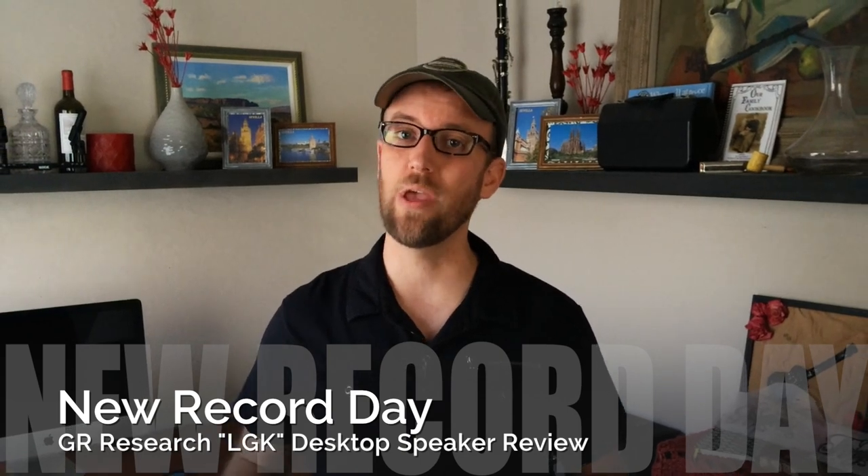Welcome back to New Record Day. My name is Ron and today we are doing a review of the GNR Research LGKs — and folks, these speakers are pretty incredible.